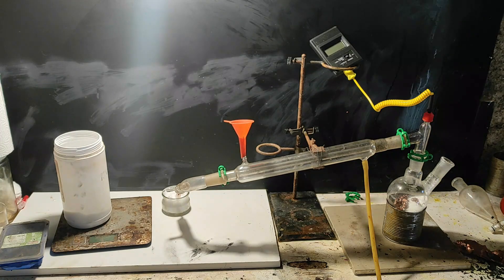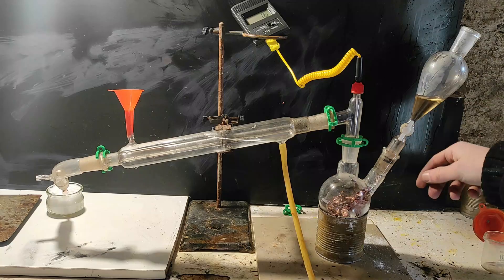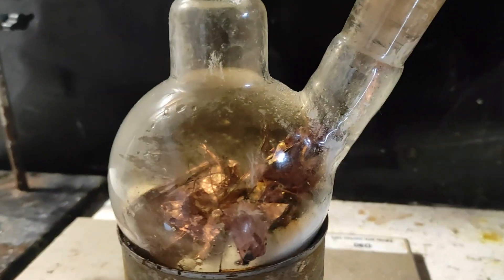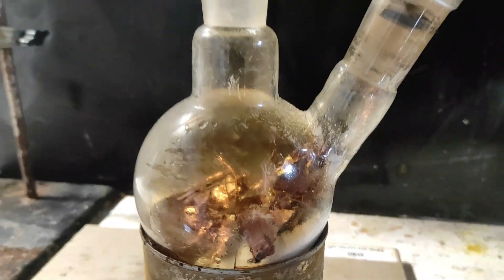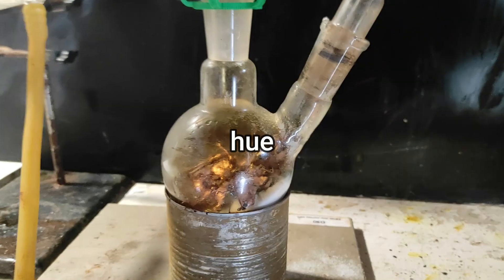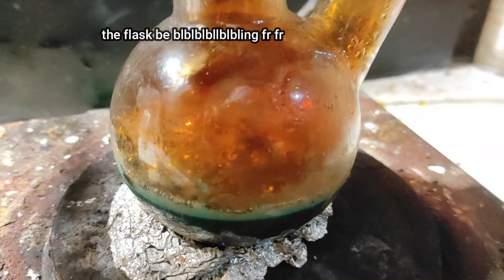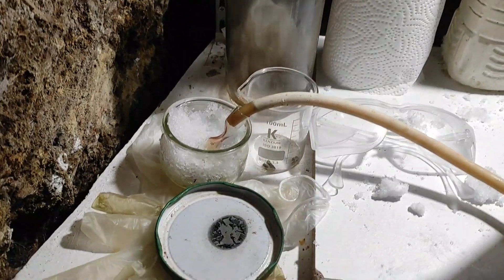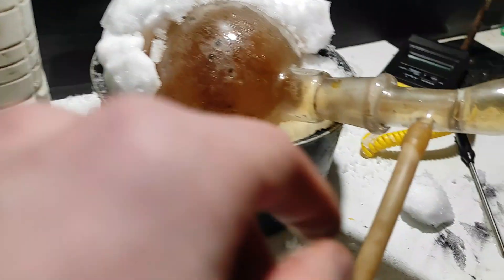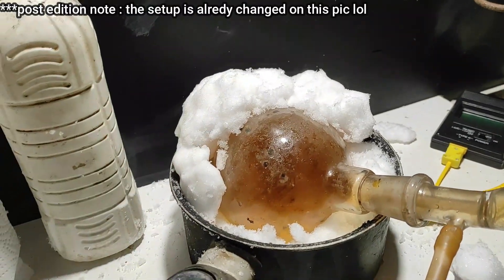I loaded up the flask with copper and potassium nitrate, and added slowly the concentrated sulfuric acid with the addition funnel. Okay, yeah, so it's working — as we can see, it's a little bit brown. The reaction was somewhat working and I got some bubbling, but not a whole bunch. So I tried heating the mixture with the hot plate, and it still wasn't good enough. So I decided to change the setup.